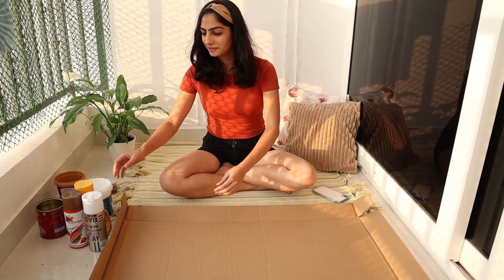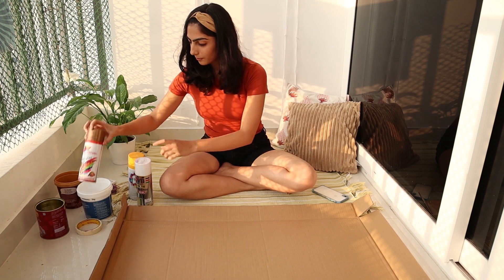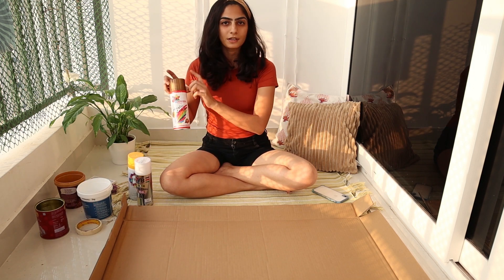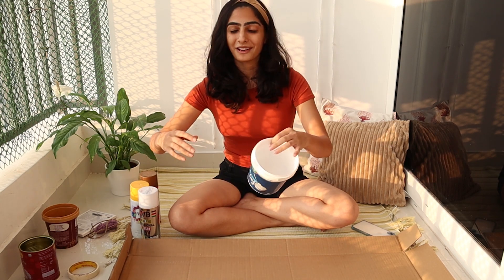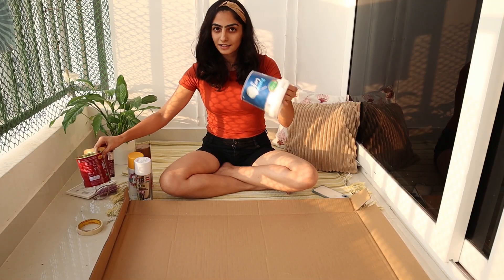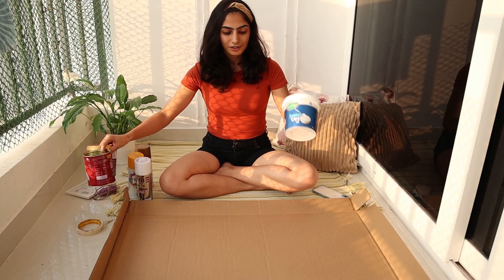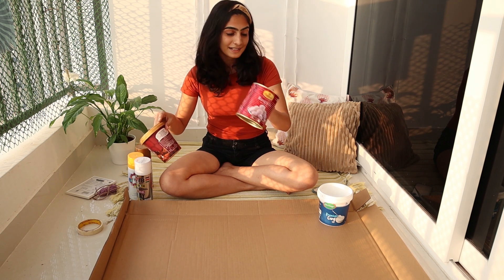So here we are — I've got all my stuff. These are the paints: one white, one yellow, and a golden one — one of each kind. You can use whatever items are left out from your house. This is one curd ka dabba — I'm going to paint this. This is one ghee ka dabba — I will paint this as well.